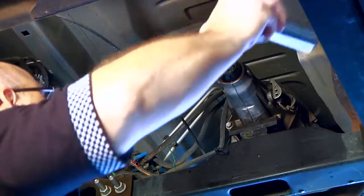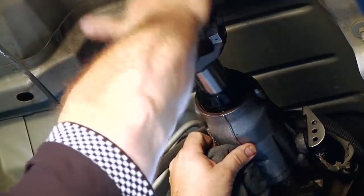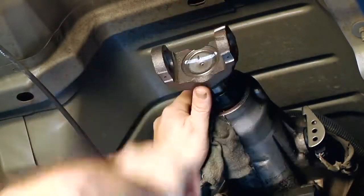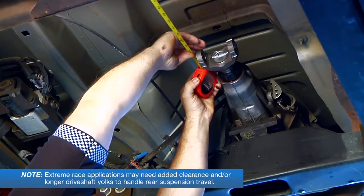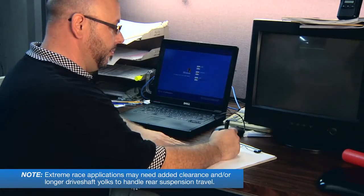To measure driveshaft length, take the slip yoke that the driveshaft will be assembled to and insert it all the way into the transmission tail shaft housing. Pull it out 3 quarters of an inch to 1 inch. Now, carefully measure the distance between the centers of the front and rear U-joints. Round off this measurement to the nearest quarter inch increment. This is the length of your new Quartermaster driveshaft.